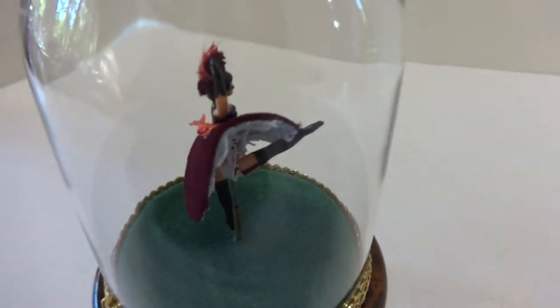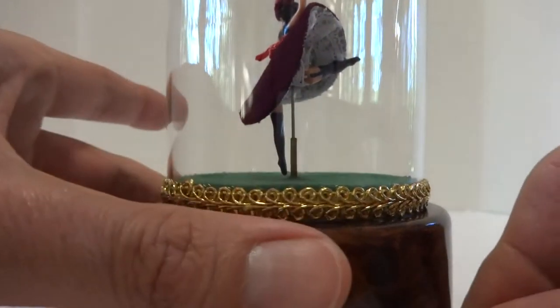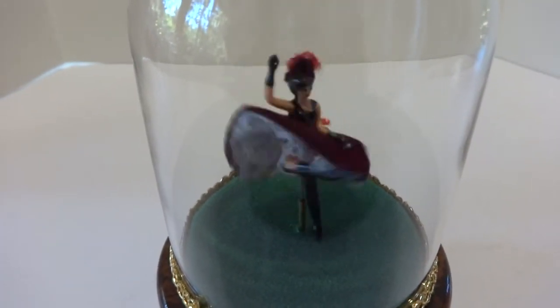I just finished restoring this vintage Rouge can-can dancer and making a short video so we can watch her dance to the music. She dances perfectly and the music also plays perfectly.